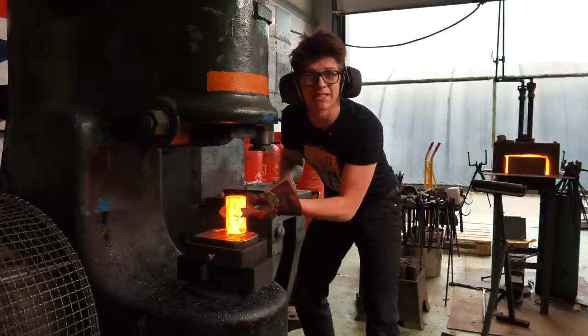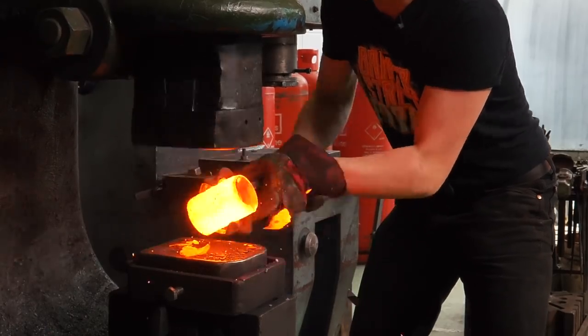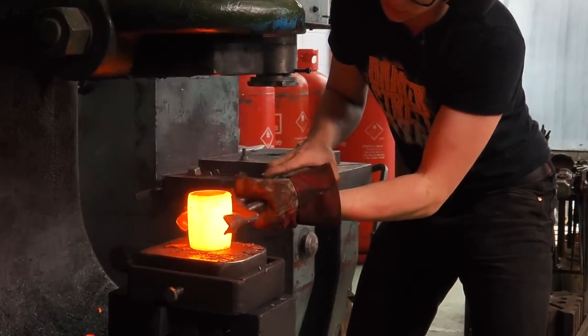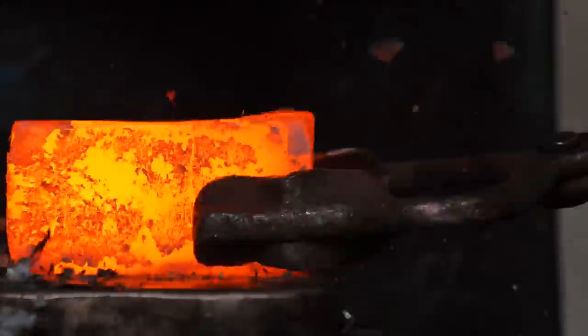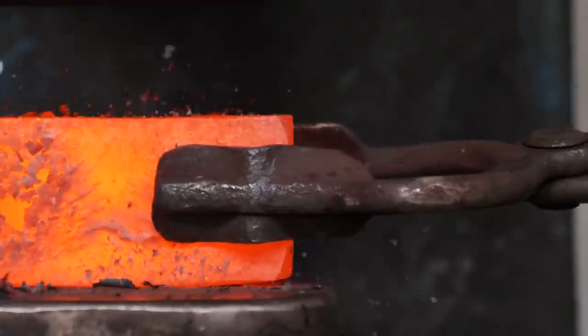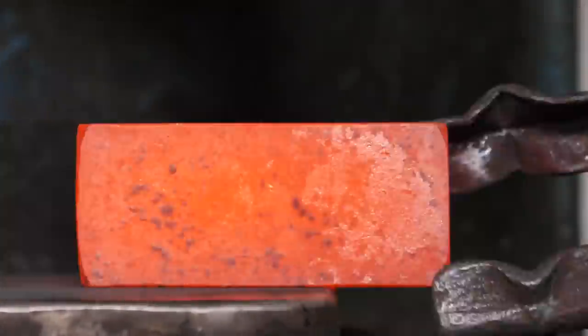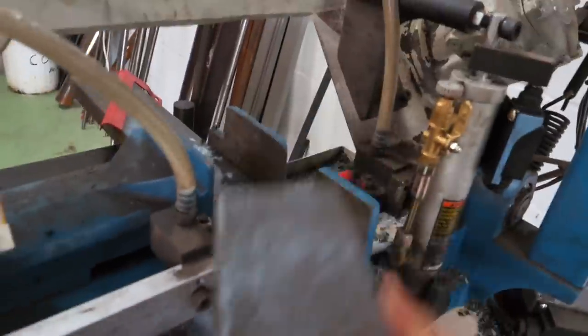I'm now gonna make this round piece of steel square. Right, this piece is all cut off. Great.